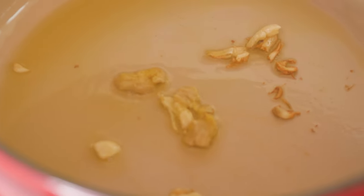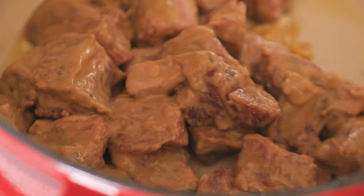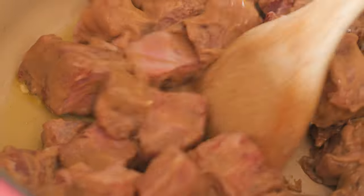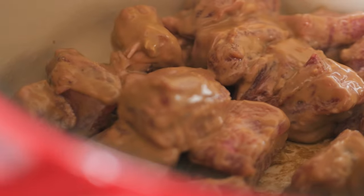Then add in the ribs. Brown the meat until there is a nice brown crust on the outside. Don't worry if the meat or flour substance sticks to the bottom of the pot — it will come off and add more flavor when we do the slow simmer.